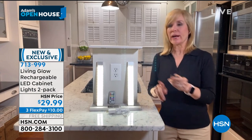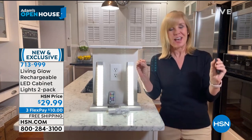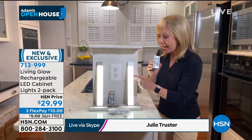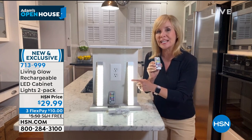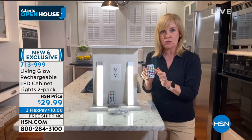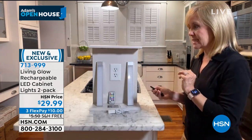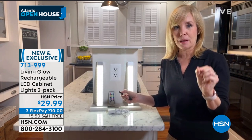What you're looking at is the white. They're under-cabinet rechargeable battery lights, so no wires, no electrician, and you never have to buy any batteries. You're getting two 12-inch strips, each with 60 LEDs inside and 160 lumens — it's super bright. Each one comes with its own remote control, so you can control each separately or one remote will do both.